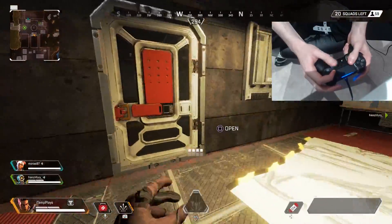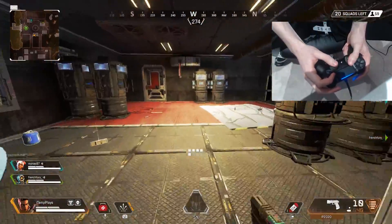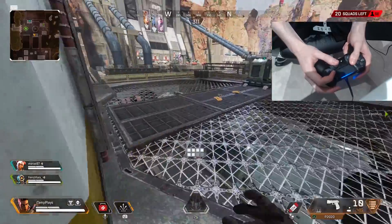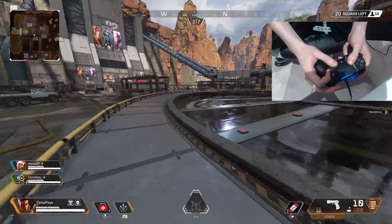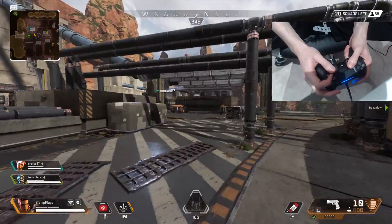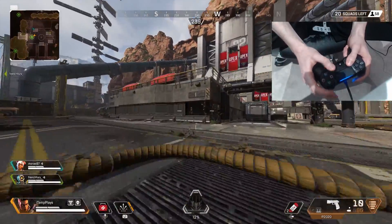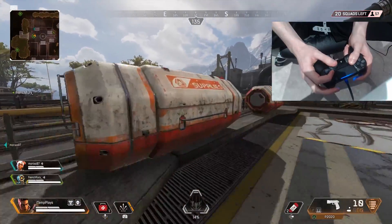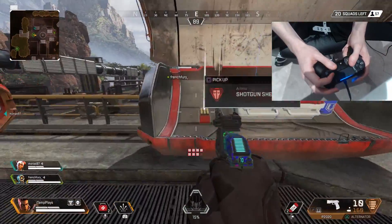I picked up a helmet but I really need a gun of some sort — it's a P2020 pistol. Does that even count as a weapon? I once tried a P2020 only game and got like 1500 damage but only five kills because people could just disengage before you could finish them. It just does no damage. I'm going to ping that I need a gun so my teammates know I'm not really useful at the moment.